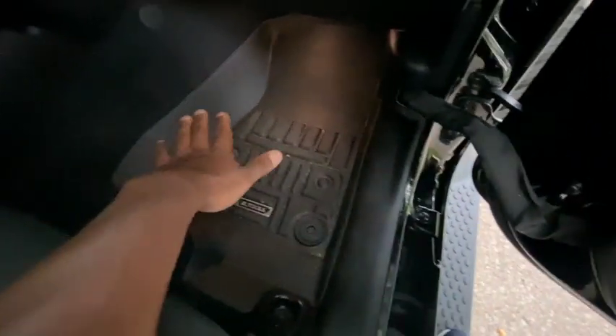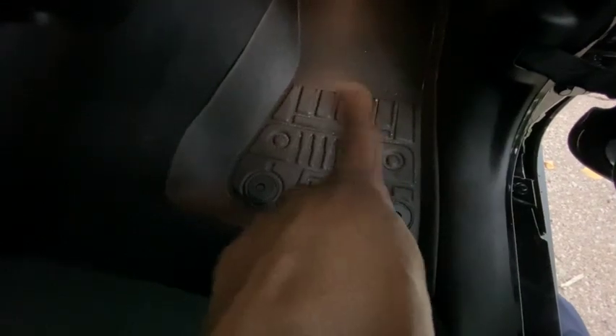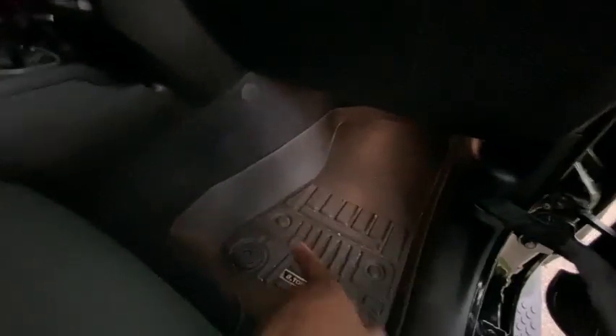I've also got WeatherTech-style Jeep floor mats — if you look closely there's a Jeep logo right there. I got those off Amazon too. Links will be in the description for those who want them. Last time I did a Jeep mod video I didn't put any links in the description, so I'm making sure to include them this time.